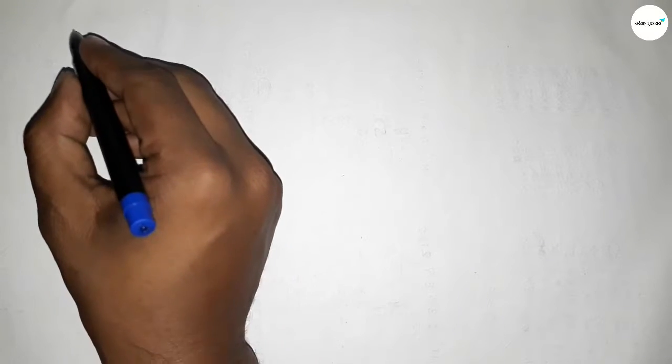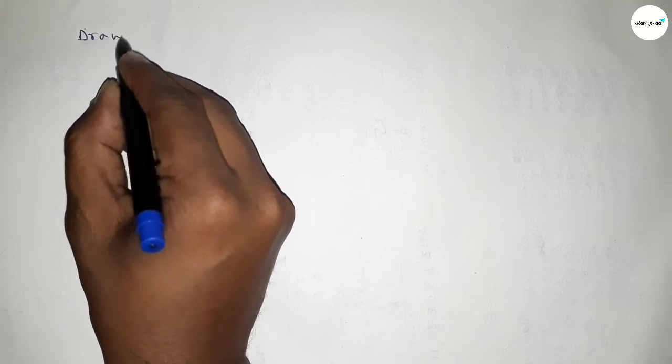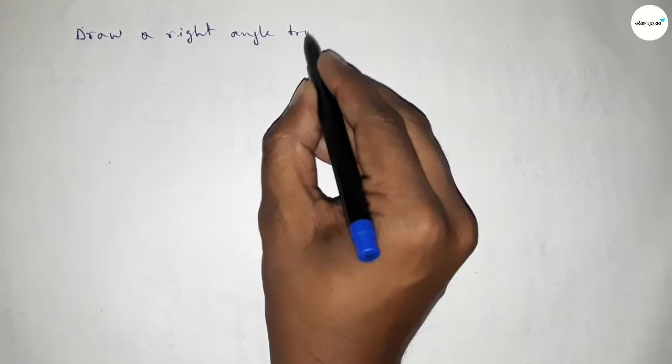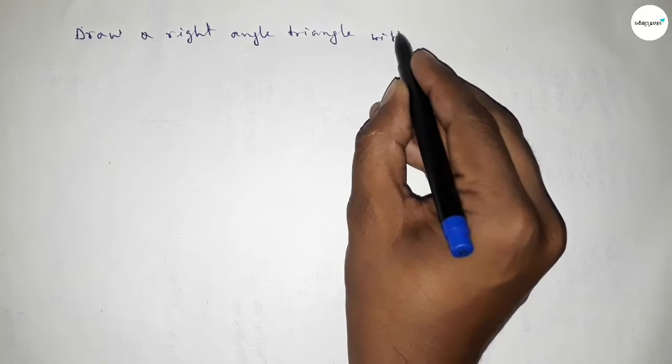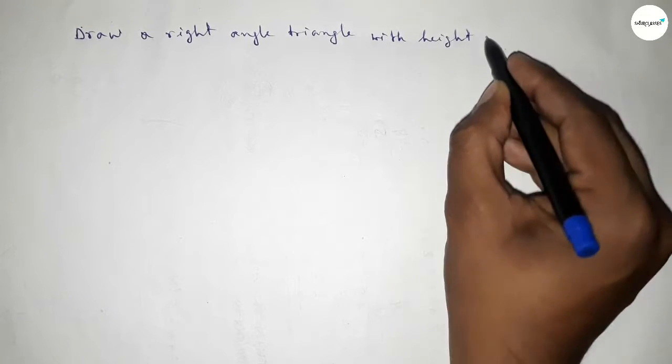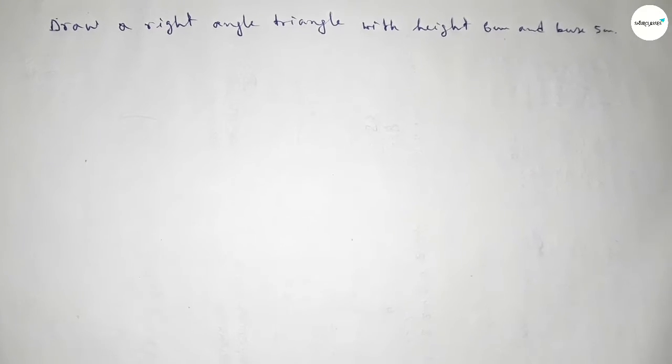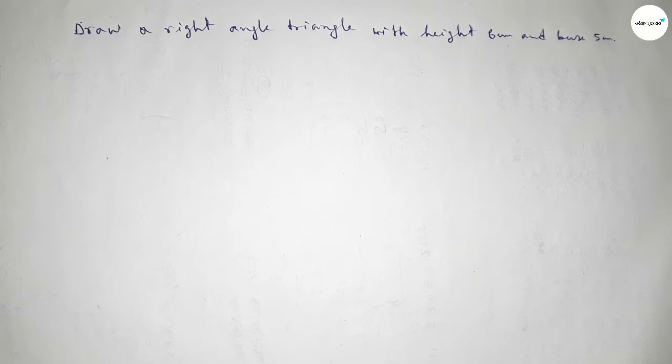Hi everyone, welcome to Size Chair Classes. Today in this video we have to draw a right angle triangle with height equal to 6 centimeter and base equal to 5 centimeter. So let's start the video.